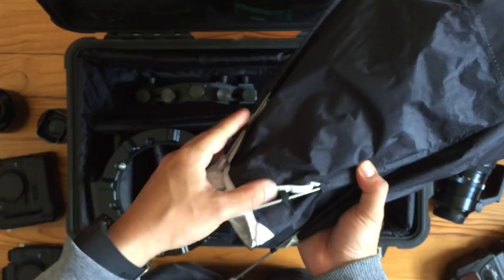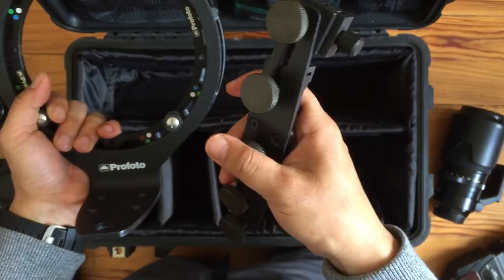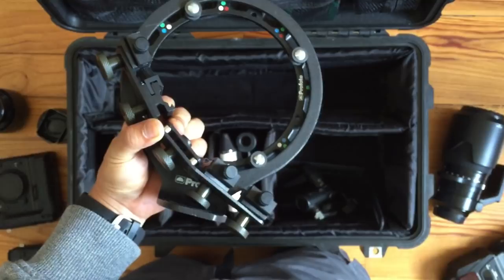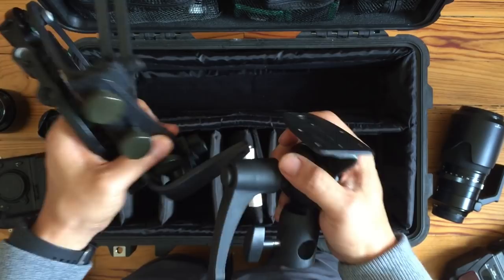This is the Profoto Speedlite RFL and it comes in a couple of parts, so you do have to assemble it. It's a little bit of a pain but it doesn't take very long. It comes in four parts, and with a little bit of assembly you can put it back together. I have all the screws and stuff in a small plastic bag.